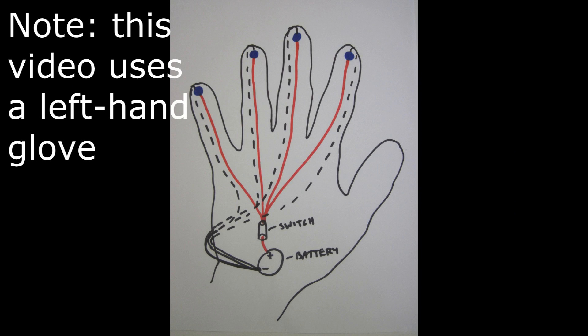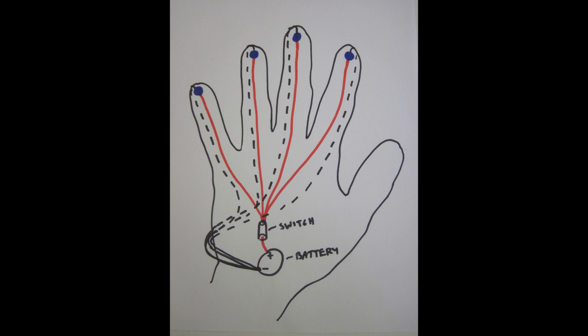Now before you start building, we recommend that you make a sketch of how the circuit is actually going to be laid out on your glove. For example, here you see a sketch showing four LEDs mounted on the fingertip of a glove with the battery and switch closer to the wrist, and then wires connecting the positive side of that battery — shown in red — to the LEDs, and then dashed lines show a wire coming back around on the other side of the glove and wrapping around the wrist to connect to the negative terminal of the battery. This doesn't look exactly like the circuit diagram, even though the LEDs are still wired in parallel like the circuit diagram we showed earlier.